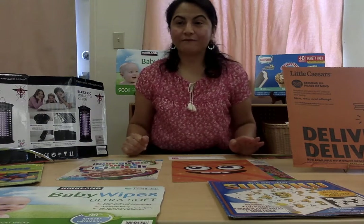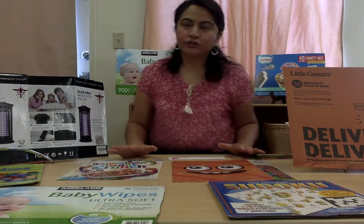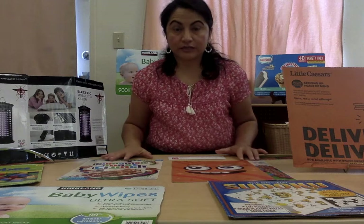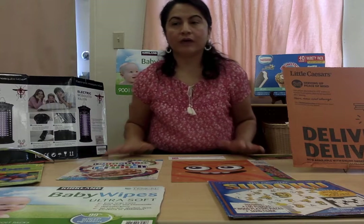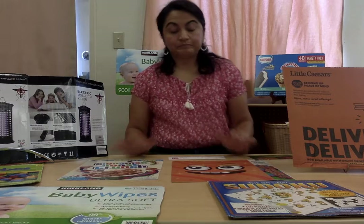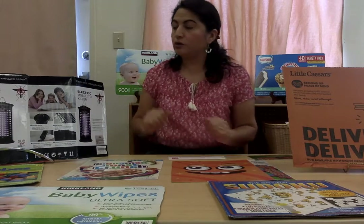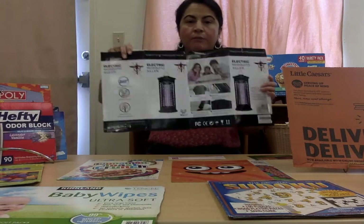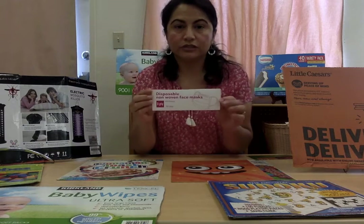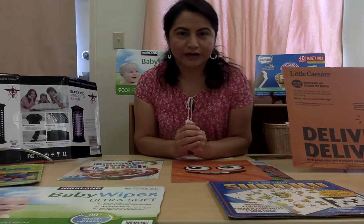Hello little ones! Are you ready for this activity? I'm sure you are! Today I'm going to invite you to explore the environmental print. We're going to use all this print that you see on the table to review our alphabet letters, numbers, colors, shapes, etc. The environmental print comes in different sizes — that's why we're going to use some large labels like this one, but also some small labels like this one. Let's go pick one of the labels to start our activity.